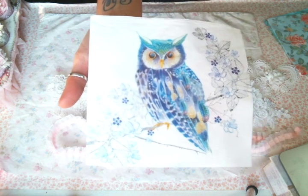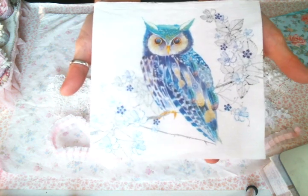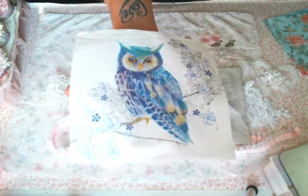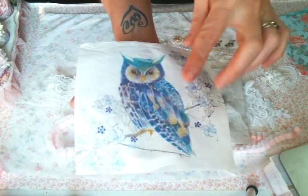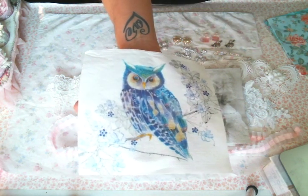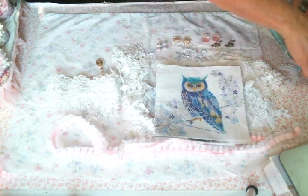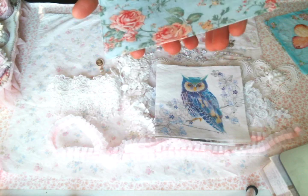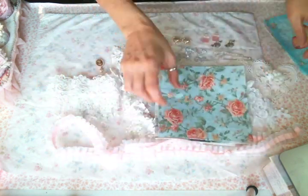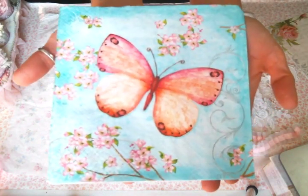Oh my goodness, yes to this owl! There was an owl in one of my other packages that was amazing — I did use it and made a tag with it. But this blue owl, I'm all about this. Kim Cornwell actually used the other owl napkin and put it in a frame — if you guys saw her video, it's amazing. I'm thinking maybe I'll frame this blue owl, I just love that idea. And then there's this beautiful napkin — just gorgeous.